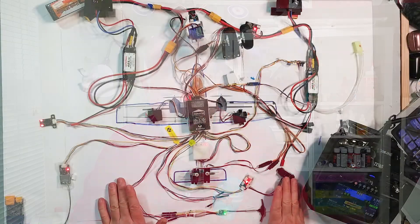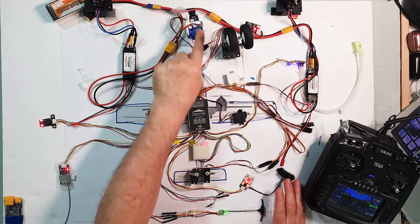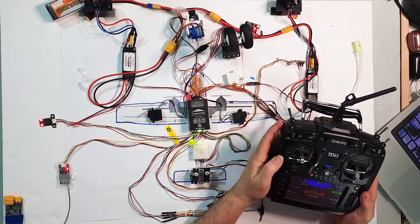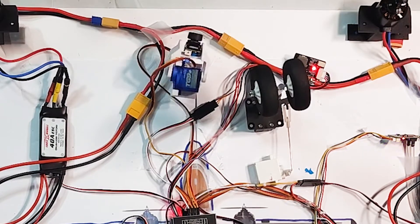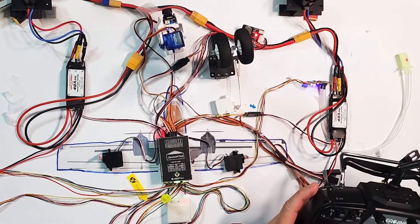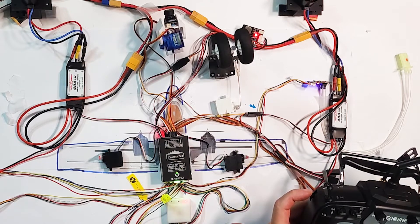We've got our lidar working and our landing gear. I put the pan and tilt camera controls onto sliders on the side of the transmitter — tilt on my left slider, pan on my right slider. This is the first time I've done this; I may change how it works, but it does seem to work quite well, so I may stick with that.